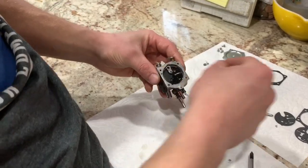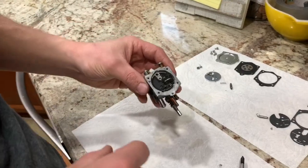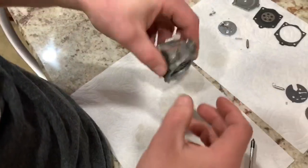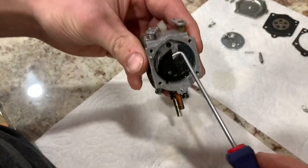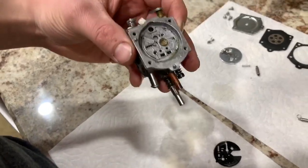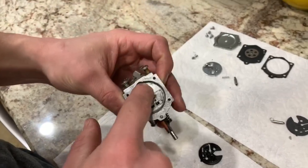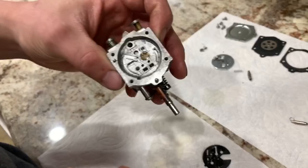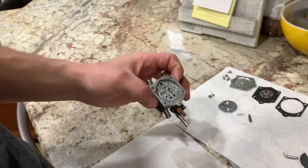Inside here we've got the spring, and then we've got your needle as well. Then you have your circuit plate gasket — take your pick and just grab that out of there. I was already in this about a week ago and I did clean it out. The residue in there is just from the gasket material; couldn't really get it to come off, so I just left it.